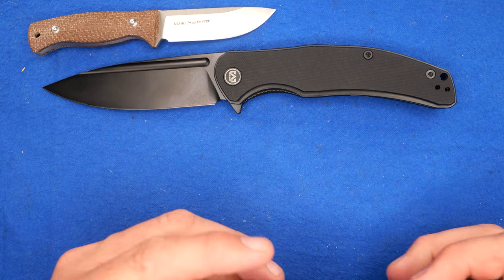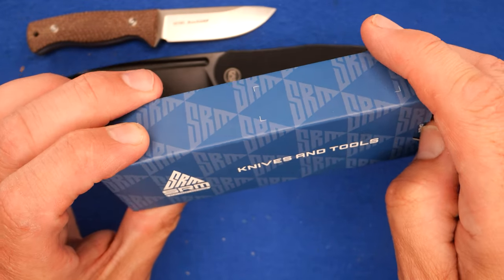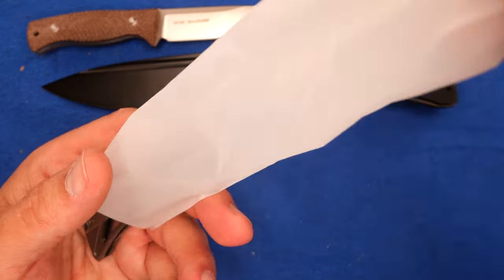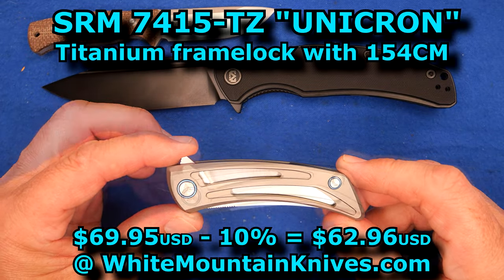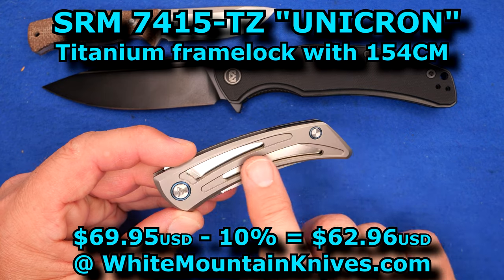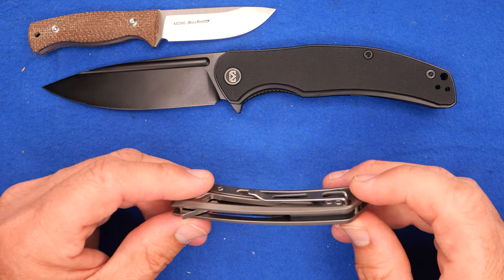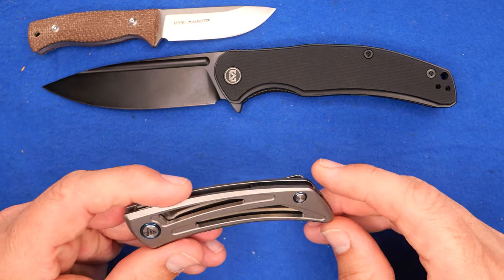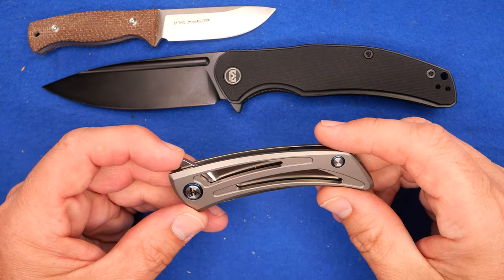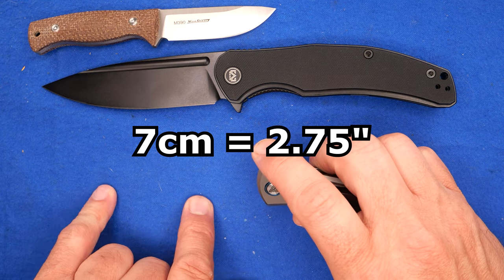We've got something from SRM knives — their modern Western-market line, not the older domestic versions with Asian characters. This is the 7000 series, the 7415 TZ. It also comes in the 7415 TE with light blue anodized titanium. This is a titanium frame lock. We've got a deep carry clip, lanyard pin, backspacer, and nice big holes in the frame. Very light knife. The 7000 series numbering means approximately a seven-centimeter blade, so this thing's going to have about a two-and-a-half-inch blade.